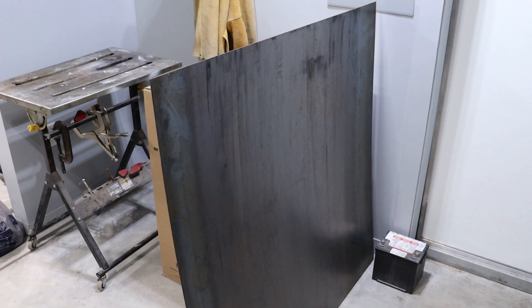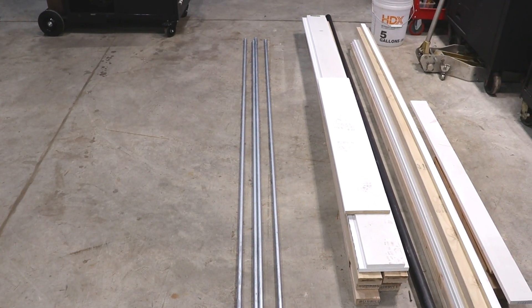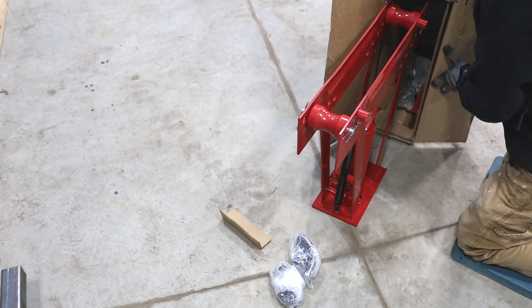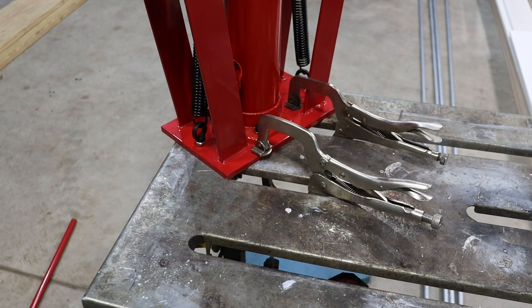I've got a sheet of metal here that I'm going to use for the cart base, and I'm going to use conduit for the rails. Got the pipe bender all set up, got my clamps holding the pipe bender down — and if this thing falls down, I guess you can watch part of this video on Fail Army.